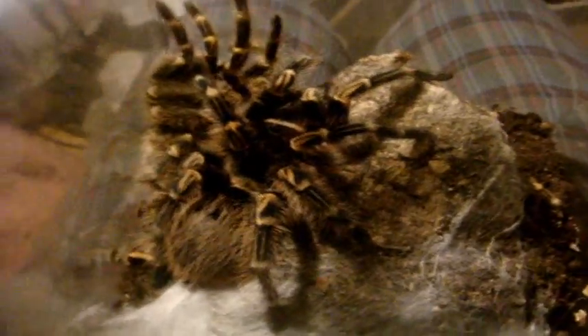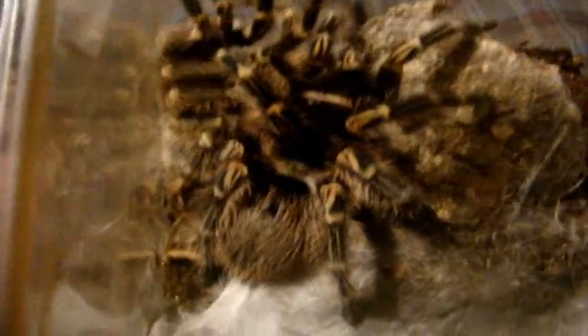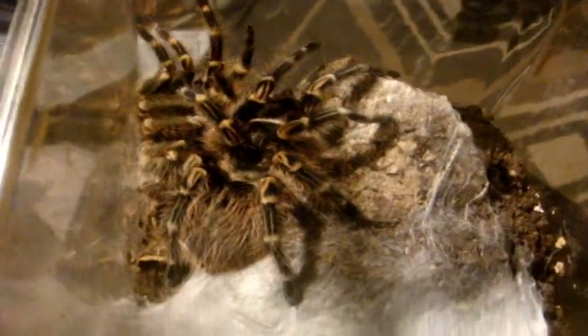This one here is also freshly molted — it's Wendy, my Grammostola pulchripes, the Choco golden. She's certainly grown bigger since the last time you saw her. This is a confirmed female. She looks about 4 inches or so. It's a really good tarantula — I like these Grammostolas. This is how tarantulas molt: they'll make a web mat, turn upside down, and spend a couple of hours on their back — about 2 or 3 hours — and then start pulling themselves out of their exoskeleton. She had a successful molt, so that's pretty cool.